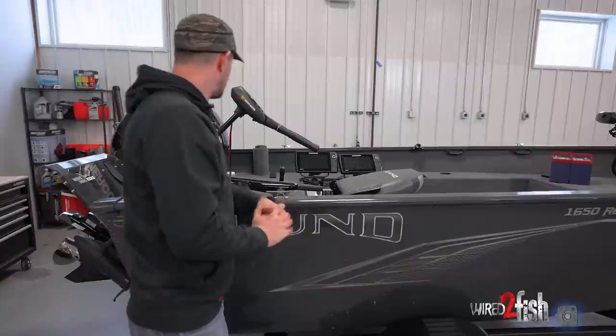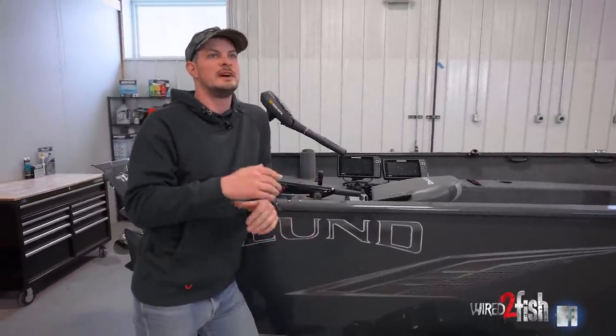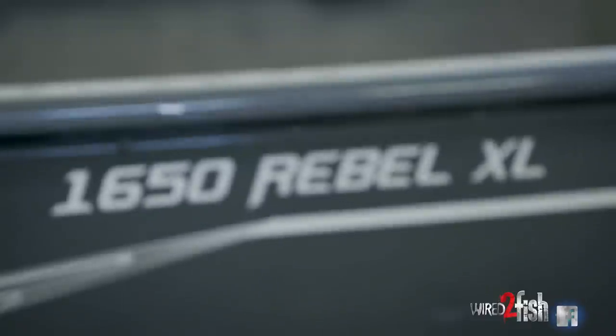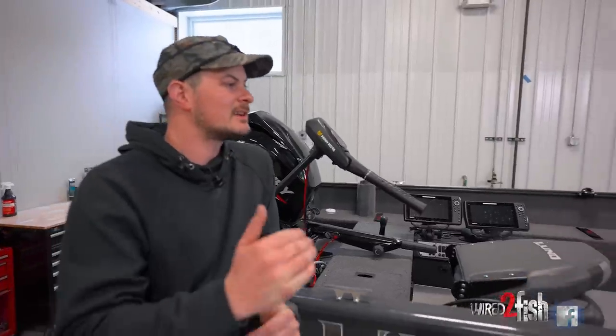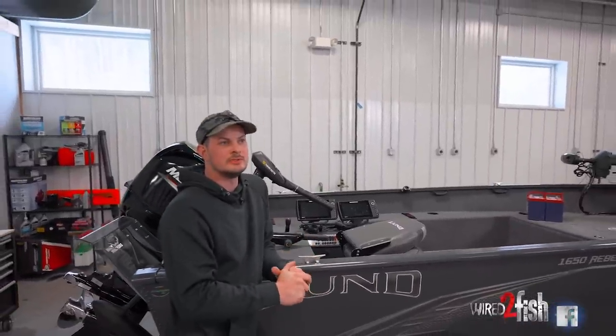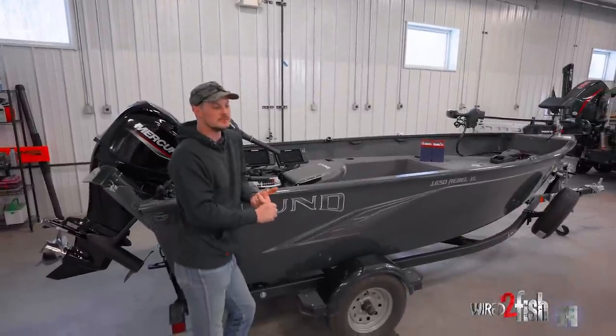I'm going to start from the back, move to the front, and kind of show you how I decided to build out this boat. This boat is a Lund 1650 Rebel XL. I had a couple options on Boat Builder on Lund's website and I kind of ran the gamut of boats — number one being what can I really afford, but I also wanted the most fishable boat I could get.